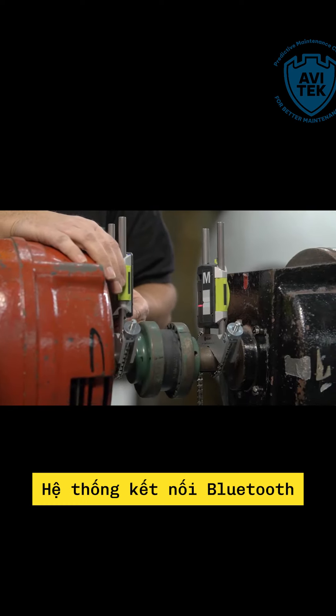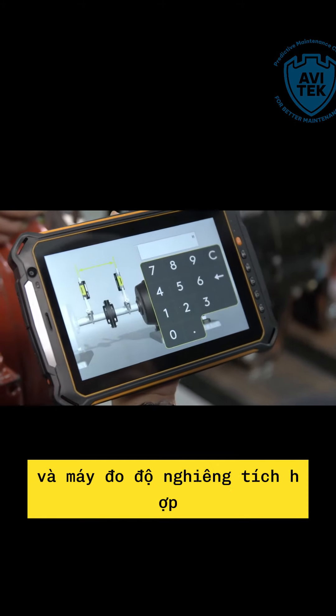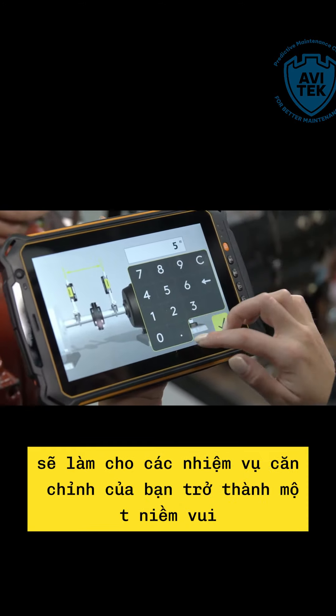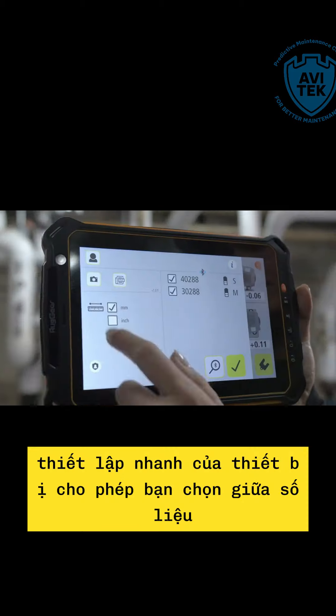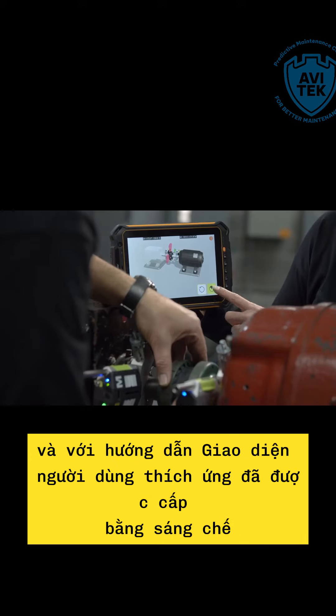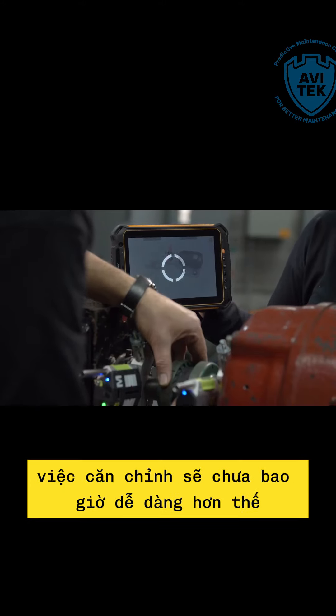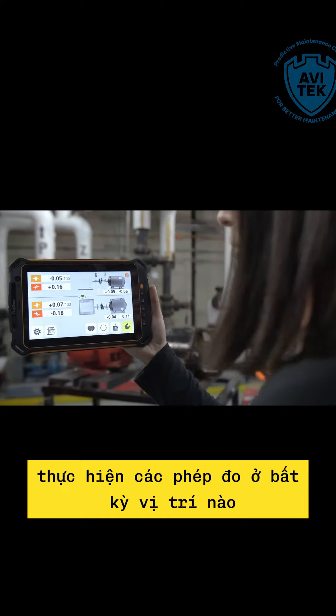The integrated Bluetooth communication system with the display device of your choice and the built-in inclinometer will make your alignment tasks a pleasure. Our quick setup lets you choose between metric and imperial, and with the patented adaptive user interface GuideU, getting started will have never been easier, taking measurements in any position.